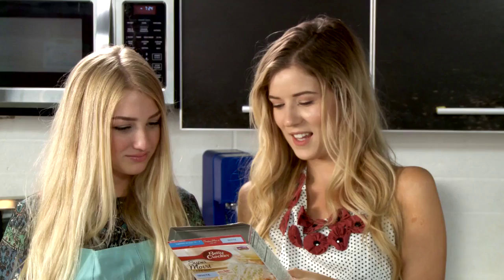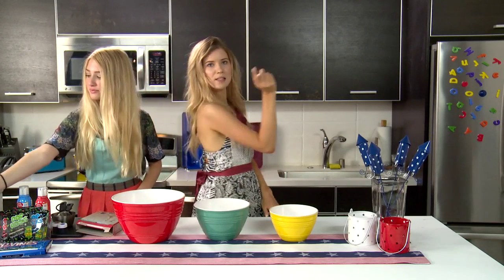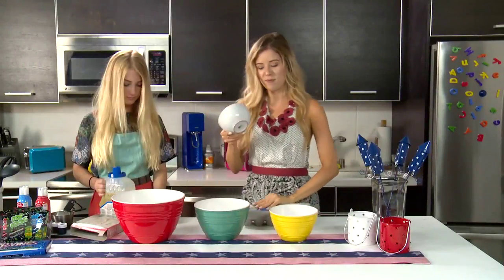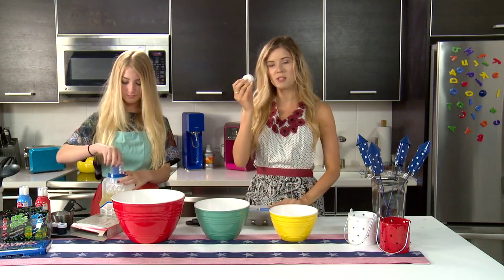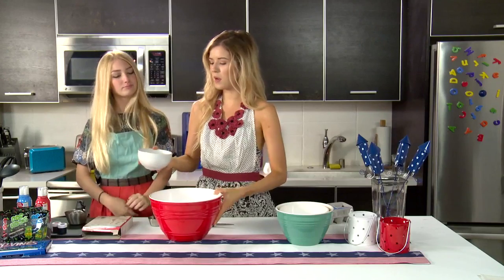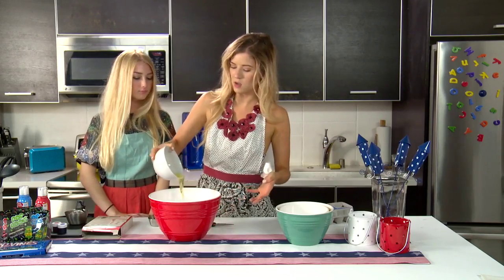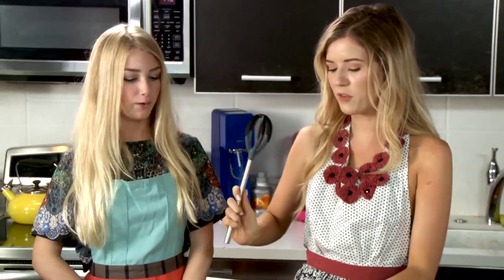Chocolate would be my favorite color too. Okay — cake mix, water, oil, and egg whites. You want to take care of the oil? I'm going to get the eggs out of the fridge. Now that I have my bowl, I'm going to crack three egg whites and separate them in this bowl right here. So now we're going to pour the egg whites into the cake mixture, and then we're going to work our biceps. I'll take the first shift.